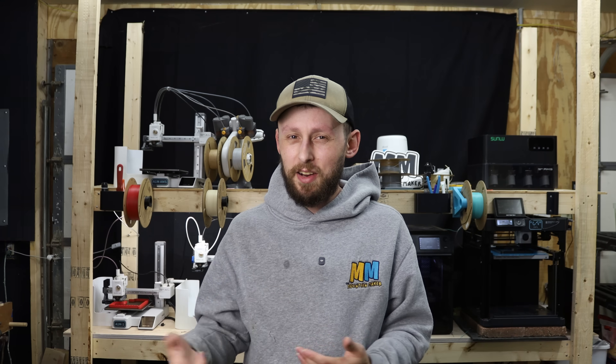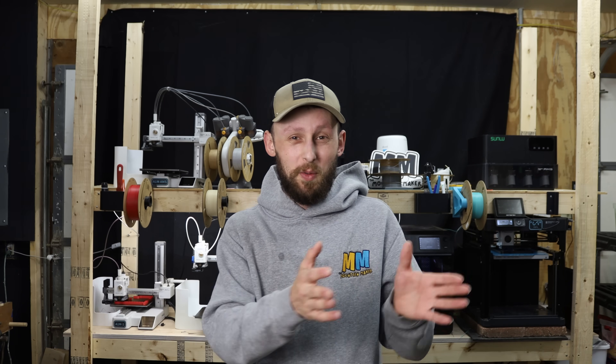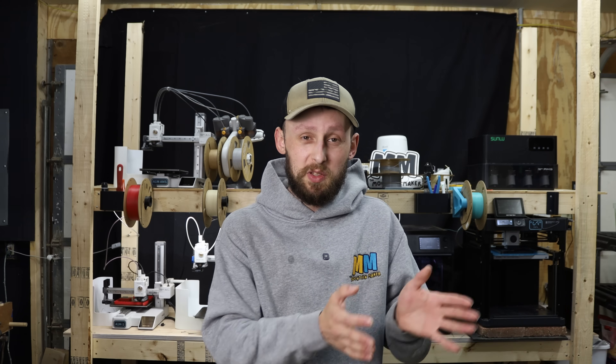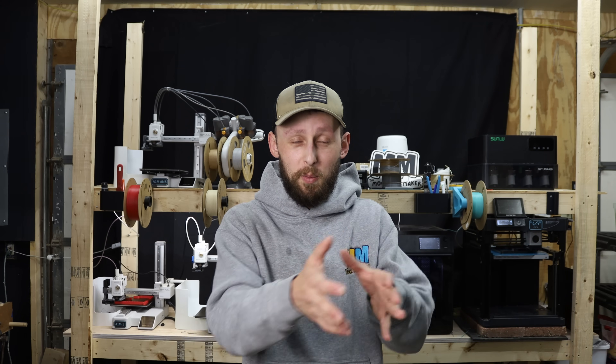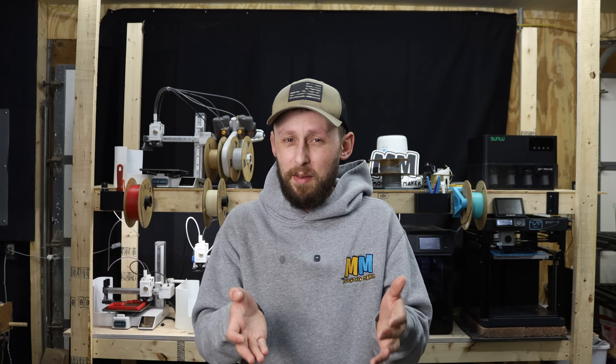It just flexes it and breaks your part completely free from the build plate. My buddy Sam over at Samcraft has sent me some behind-the-scenes videos from his tests with his P1S, and it looks pretty promising. He's completed an entire night's worth of printing — six or seven prints in a row without him having to be there. I think it cracks the build plate five or six times to make sure the parts are broken loose.